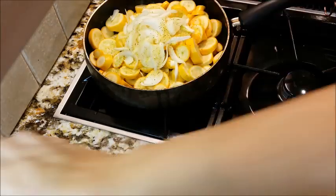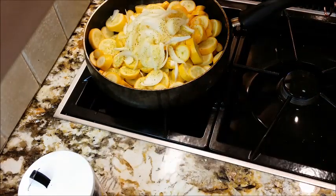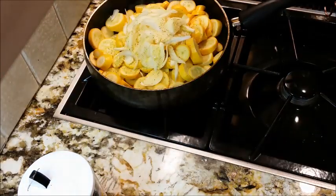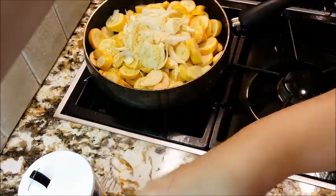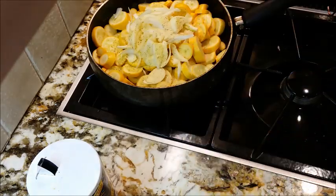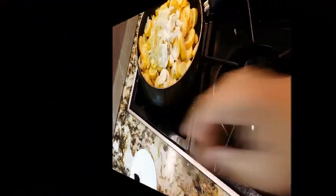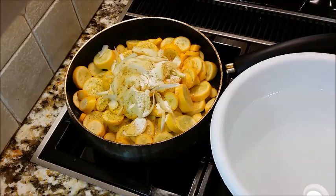I'm putting in my lemon pepper, my onion powder, my garlic, and my table salt. All of those seasonings were about half a teaspoon each, and the table salt was one teaspoon.